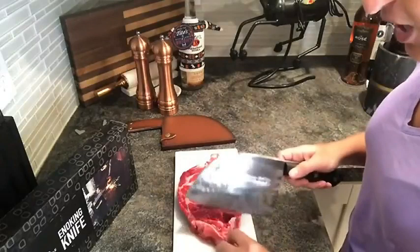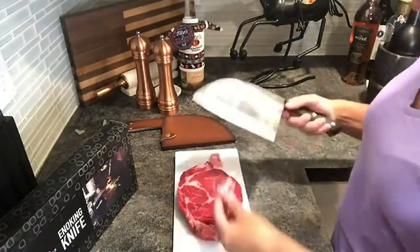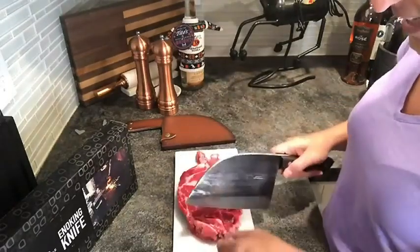I need a knife like this in the kitchen for nice, good pieces of meat like this. It's also great — you can use it on other vegetables and fruits as well, but I just happen to be cooking this beautiful steak tonight, so I figured why not use this great butcher knife to help me trim it up.